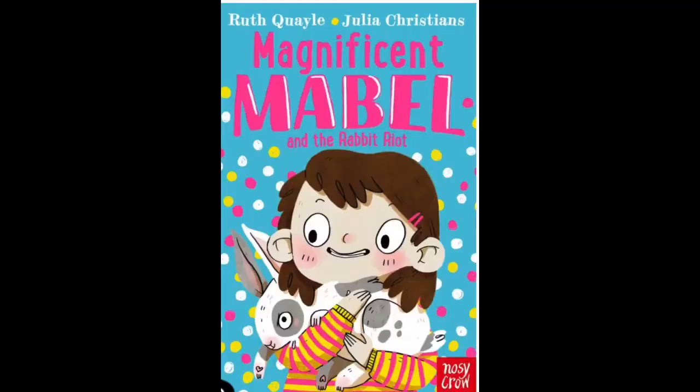On today's video, rabbits! You can make your very own one like this little fella over here, plus a reading from Magnificent Mabel by Ruth Quail. So I thought it might be fun if we made some cuddly bunny rabbits.